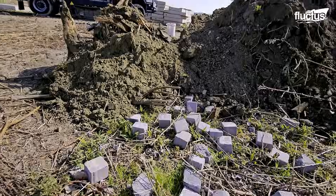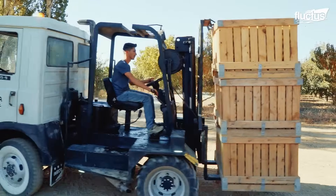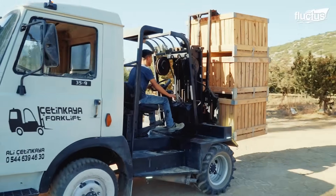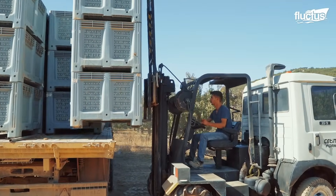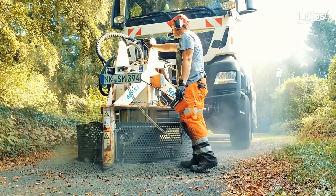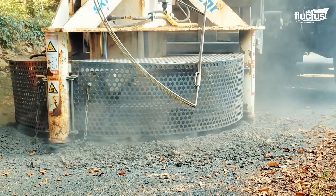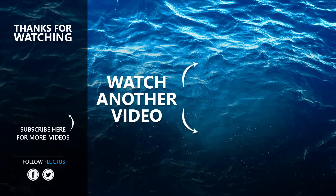Whether it's this powerful log stacker or the ingenious trucks we saw previously on this journey, it's clear that machines have undoubtedly made life easier for mankind. That's the end of this video — I hope you enjoyed it. Make sure to subscribe to this channel so you don't miss any of our new content. See you next time.